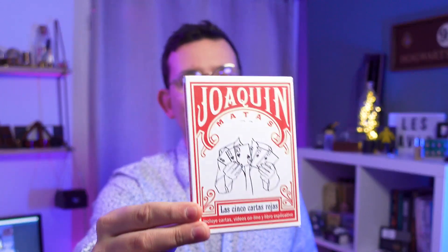Bonjour and welcome to Alex's review. Today we will be talking about Joaquin Matas' Las Cinco Cartas Rojas, which is a take on the classic homing cards by Fred Capps — a routine where five cards are used. It can be used in close-up, parlour settings, and of course stage. This is actually a great product so let's dive in!